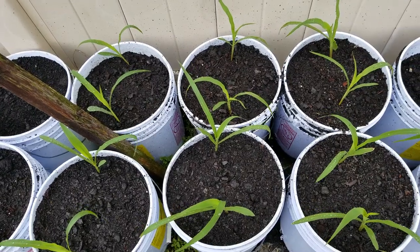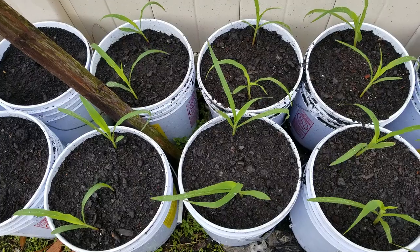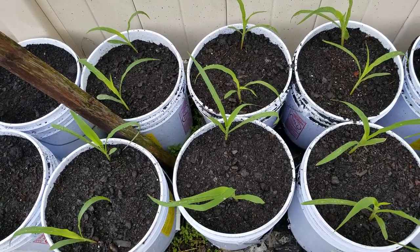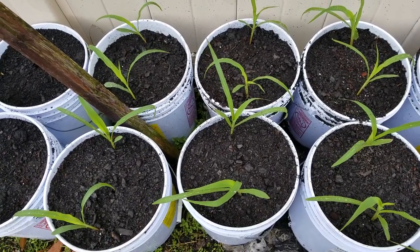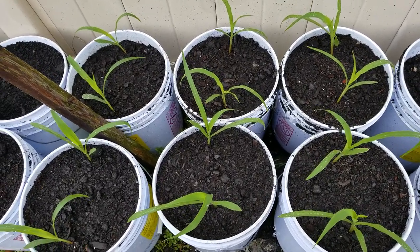So I guess you could say this is kind of an experiment. But I believe two will do just fine in the containers. We'll see, so stick around and watch out for an update on my corn plants and we'll go from there.